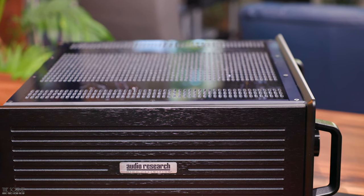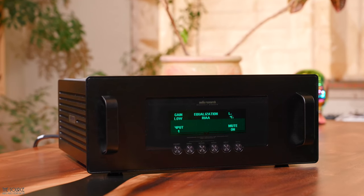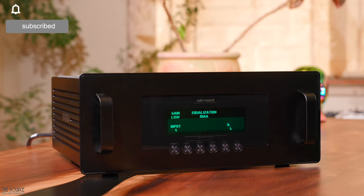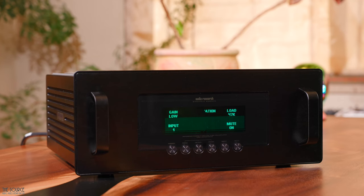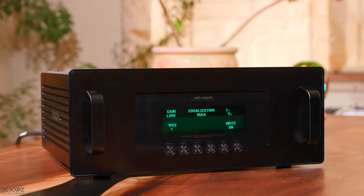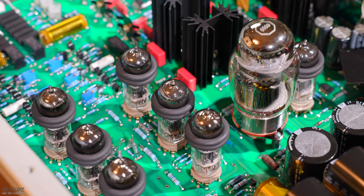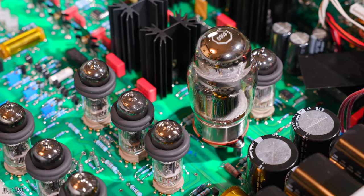Last, let's look at the Reference Phono 3SE phono stage before getting into my sound impressions of the system. The 3SE has the exact dimensions as the 6SE, with the same visual design and chassis. The weight is also close, with the 3SE weighing about a pound less, or 36.5 pounds. The 3SE phono preamplifier, which can accommodate most any moving coil or moving magnet cartridge, is the latest generation and continues the upgrades introduced in the Reference 6SE, including six 6H30 vacuum tubes — three per channel — while one 6H30 and 6550WE provide regulation in the power supply.